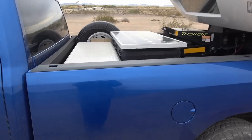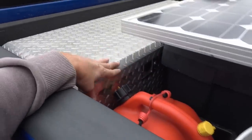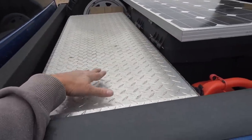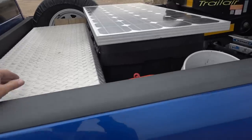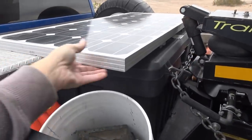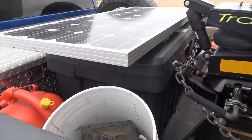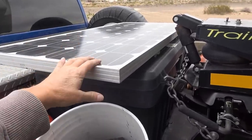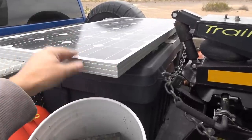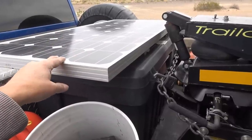Up front we have two toolboxes. One I've had for a long time — it's bolted right to the truck bed and I'll show you what's in there. In front of it is a plastic toolbox that's not bolted but has a fair amount of weight in it — there's a generator and a bunch of other stuff. On top is my solar panel, which can be removed and used as a ground panel, or I can hook it up while we're driving and bring in energy.